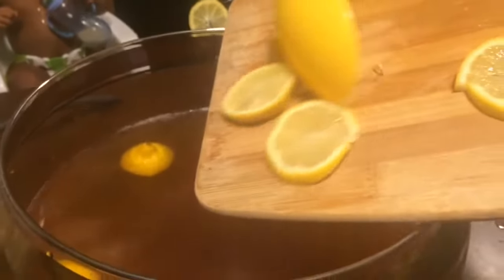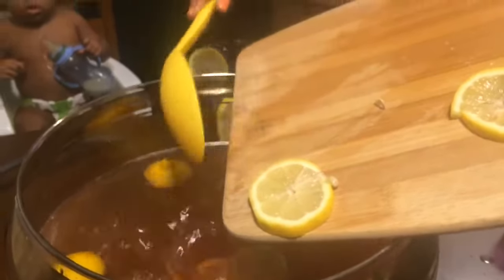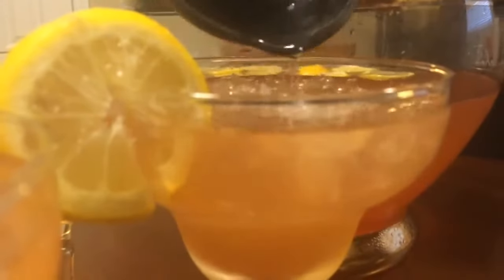We're going to go ahead and add our lemon slices. This is the best punch I have ever tasted — that's why I'm sharing it with you guys. It is so good. After we mix that very well, we're going to go ahead and pour that over our crushed ice. Oh my god, doesn't that look so good.